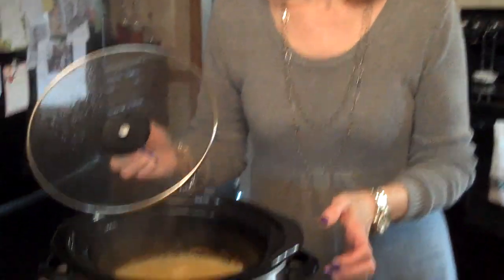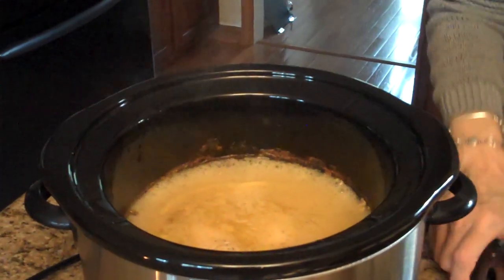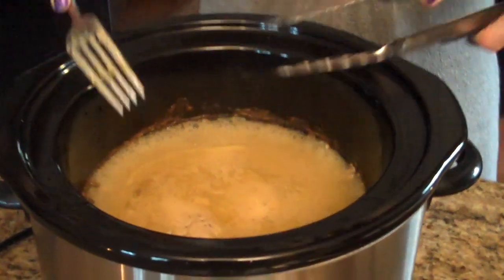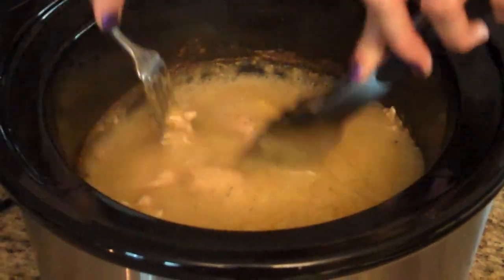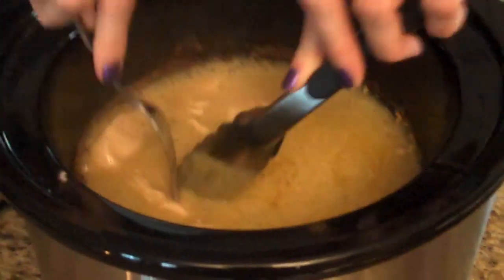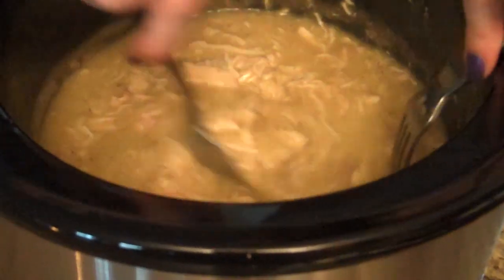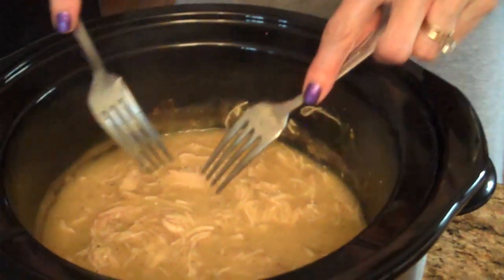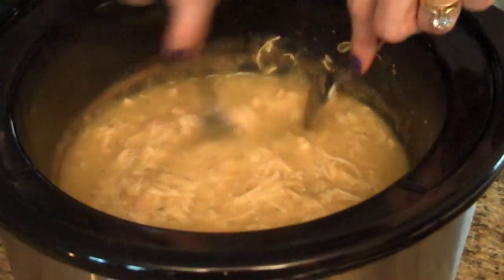So I'm going to take the top off and this is what it looks like. What I'm going to do now is take my tongs and my fork and I'm just going to kind of break it apart and shred it into pieces. Our chicken is all shredded — I switched to two forks; it was a little bit easier to shred it with two forks than the tongs and a fork.